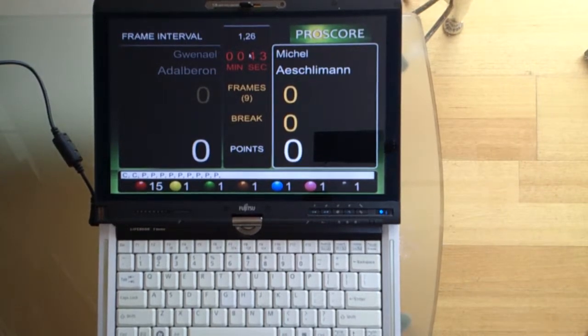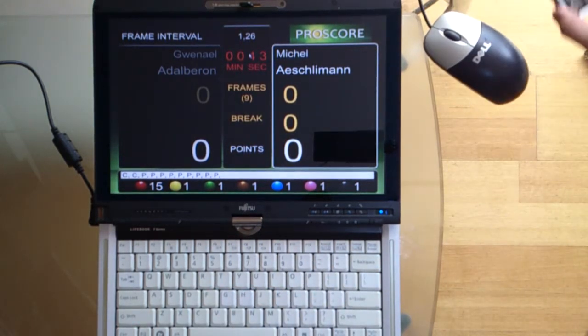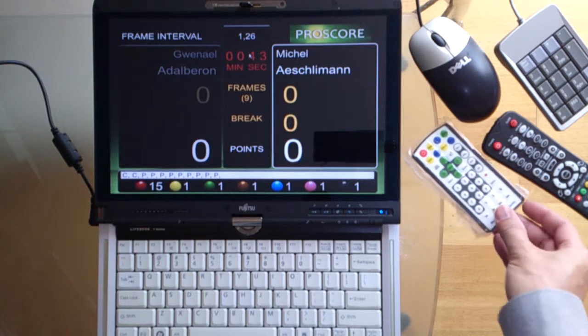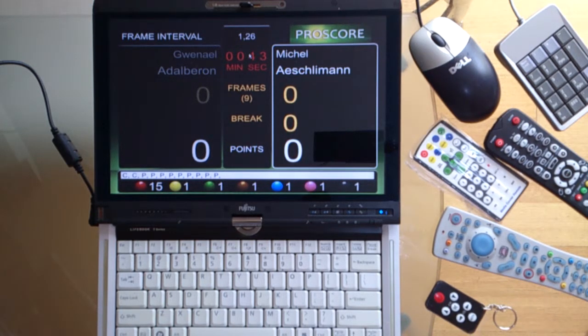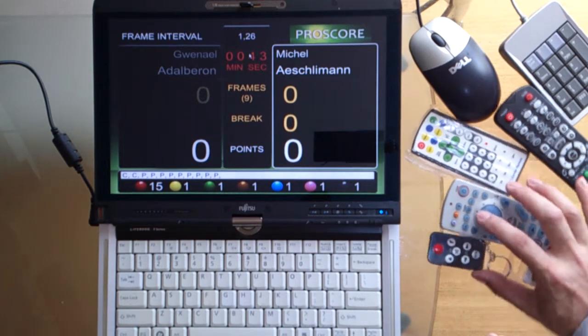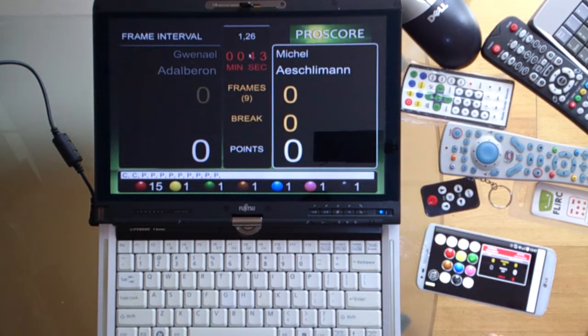There are many ways to control ProScore wired or wirelessly, and that includes the keyboard, mouse, keypad, media remote controls, and some fancy remote controls. For billiards, you can actually use a keyring with a USB receiver. My personal favorite would be my mobile phone, and you can use that to control ProScore without actually walking close to your computer.